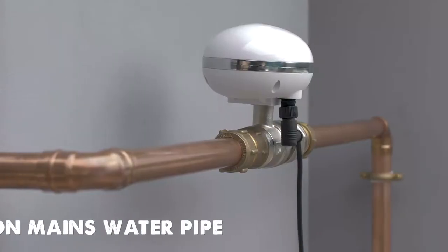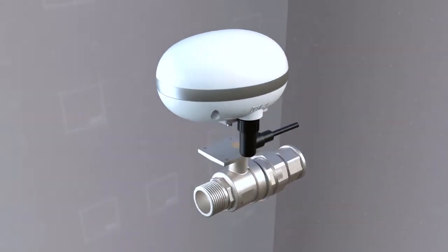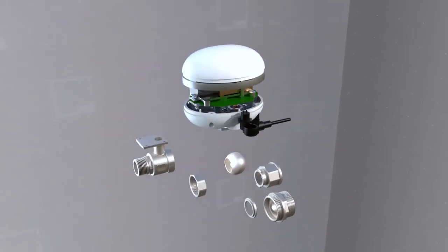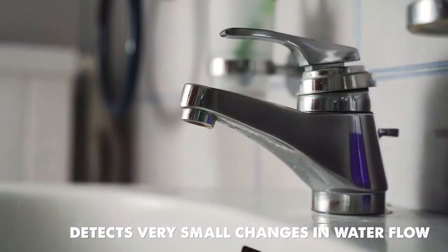That's why we built AquaPal. It should normally be fitted in your mains water pipe. AquaPal has three main functions. Firstly, the built-in sensor can detect very small changes in water flow, such as when a faucet starts dripping.